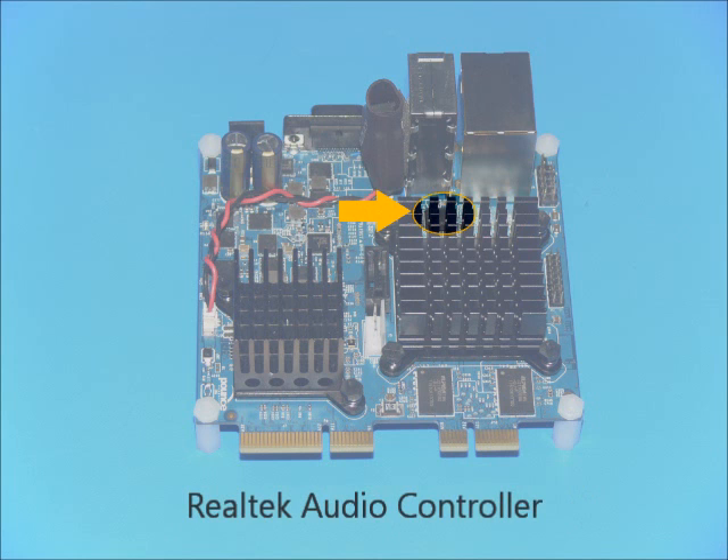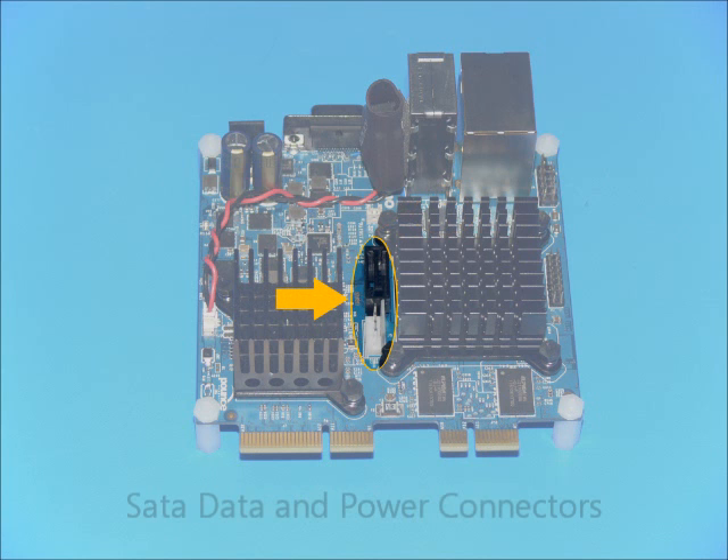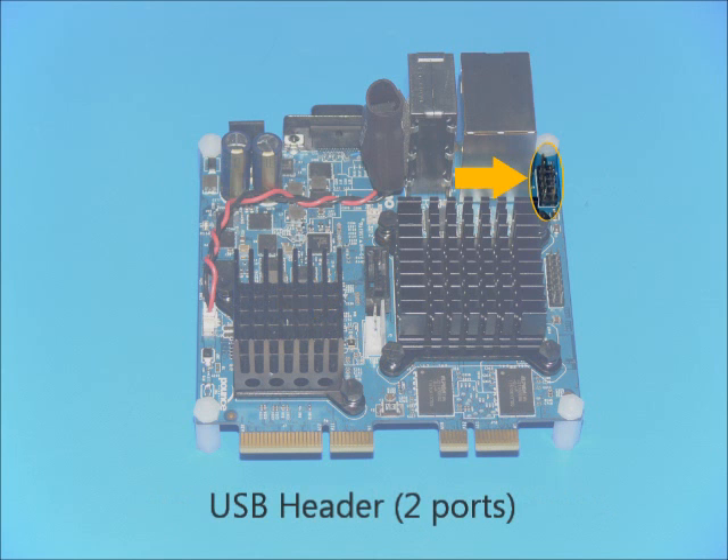A Realtek ALC272 audio controller handles the high-definition audio inputs and outputs. The SATA data connector provides access for hooking up a hard disk. The accompanying power connector can provide power to devices compatible with the 5-volt source.